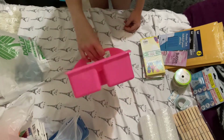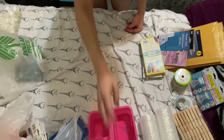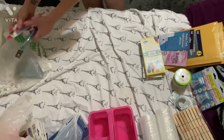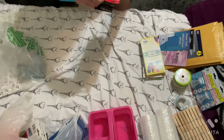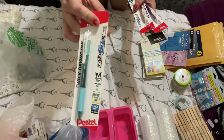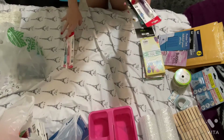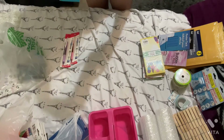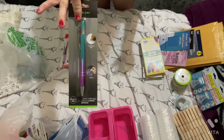I got this organizer for work — I don't know if it'll work for what I want to use it for, but I got it. I also got some pens: the Pentel Energel X — I got the sky blue, the pink, and the purple. And I also got a stylus pen in the unicorn mermaid color.